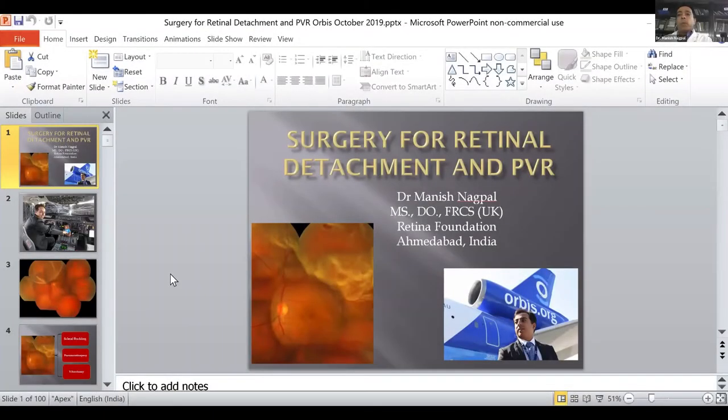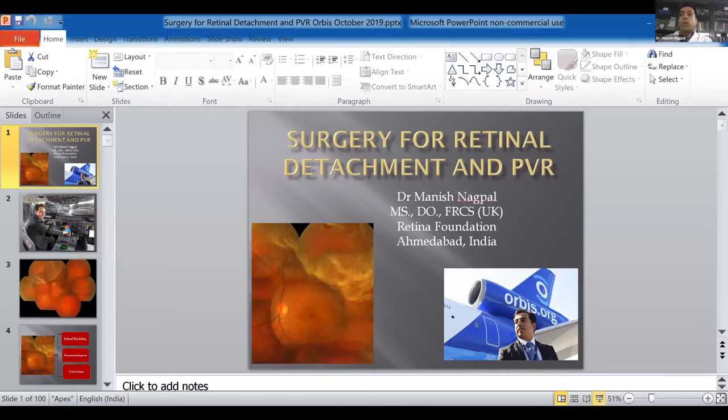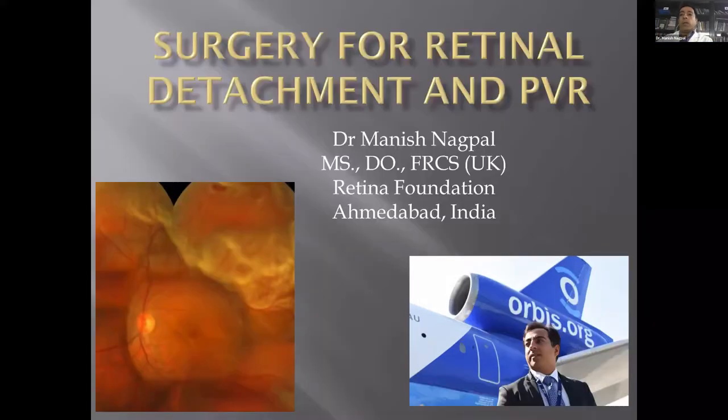I'm Dr. Manish Nagpal and I'll be speaking to you about surgery for retinal detachment and PVR. I would like to thank Orbis for facilitating this interaction. So fasten your seatbelts — we go on a journey of retinal detachment and PVR.